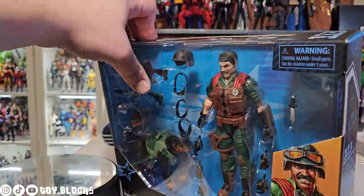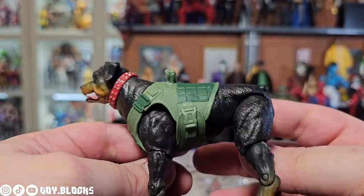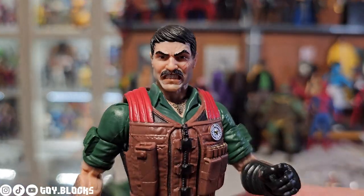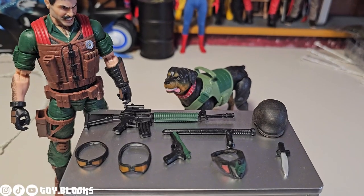These guys come in a collector-friendly window display that shows the awesome amount of accessories you get. Let's go ahead and bust them out — Junkyard and Mutt look really good here, and they come with a ton of accessories.